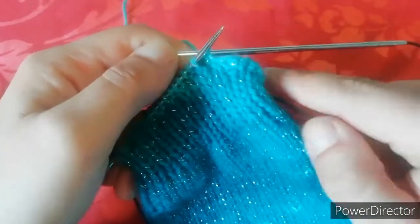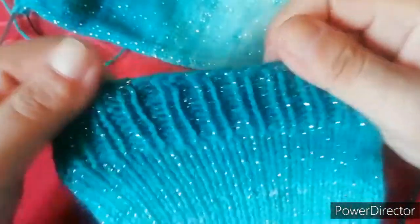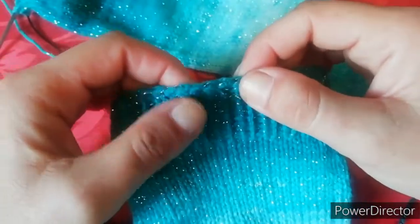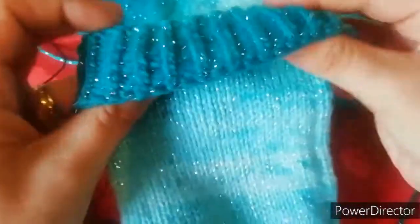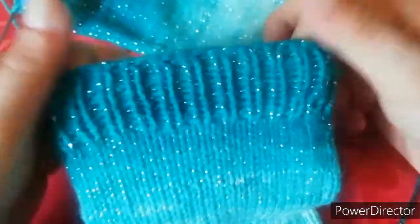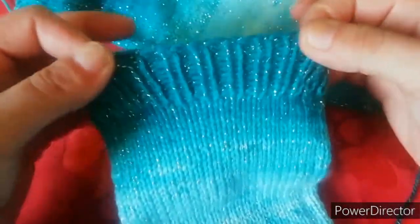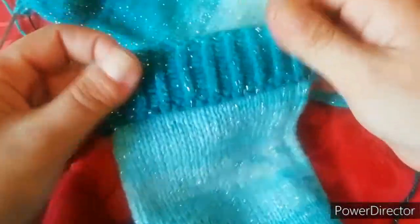Andiamo avanti praticamente per tutto il giro in questo modo. A questo punto, una volta finita la chiusura, vi darà un pochino di elasticità, non tantissima, però quel tanto per far sì che il vostro piede entri. È sufficiente per far sì che non si slabri il lavoro, perché se la facciamo troppo molle il lavoro poi si slabra. Se l'avessimo fatta troppo stretta avremmo fatto fatica a infilarlo oppure ci avrebbe stretto sulla caviglia. Quindi così ha una certa elasticità anche la chiusura e ci permette di inserire la nostra calza ed avere anche un effetto carino.